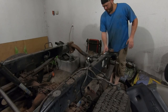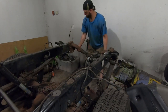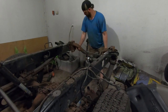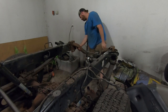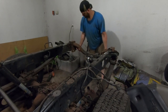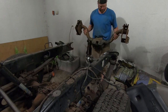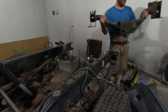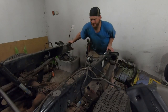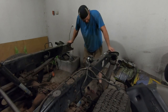We cut everything out — it's all ground smooth, all the bracketry is off that cross member. The hitch slides on and off fairly well, so nothing got twisted. Nothing wound up — that's still plenty sturdy, that's for damn sure.